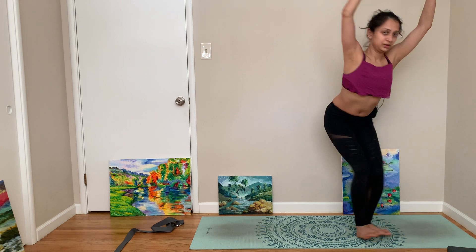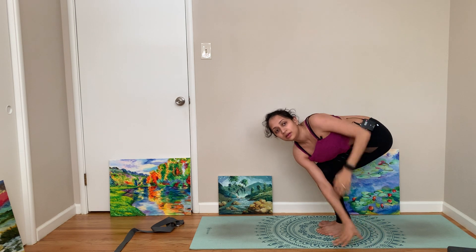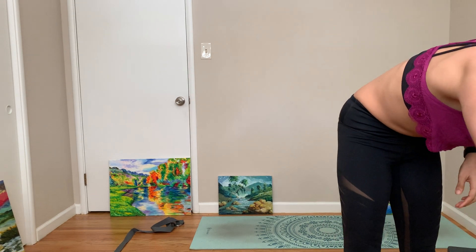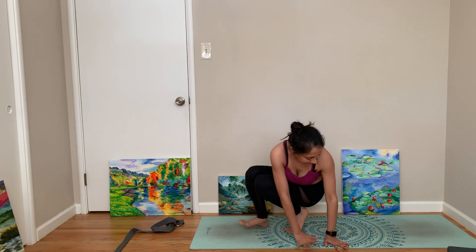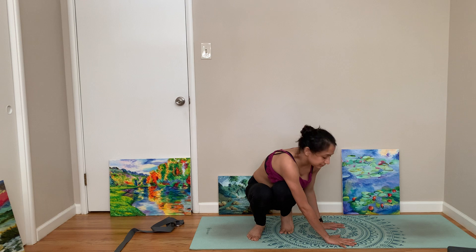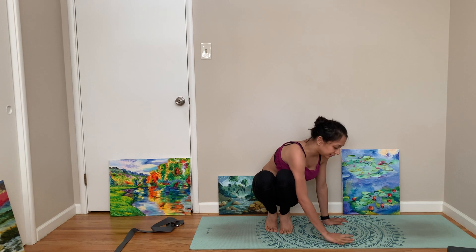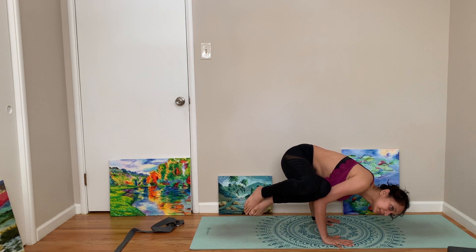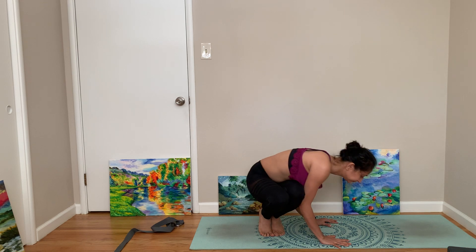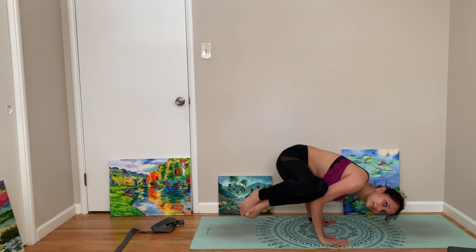Coming back to neutral. Actually I want to do the other side — the left side. Coming to prayer on this side, you can open up, you can bind. Then put your arms as if you are going to do a push-up, your legs are glued together, engage your core and make them really tight, and then lift up. One more time — nice.